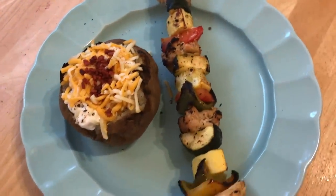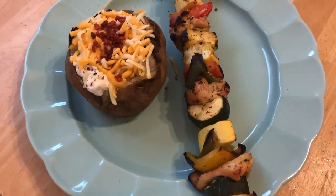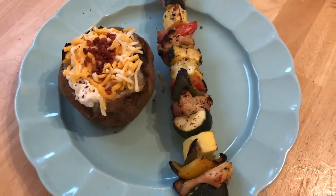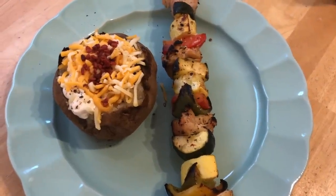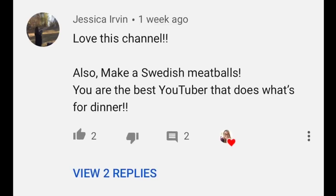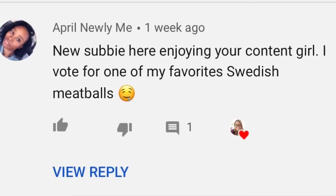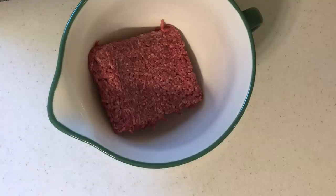We had baked potatoes on the side with sour cream, cheese, and bacon bits. This was really, really good — loved the marinade. The kids loved eating off the stick; it made it super fun for them, even if they wouldn't normally eat chicken and veggies. Jessica and April both suggested Swedish meatballs.